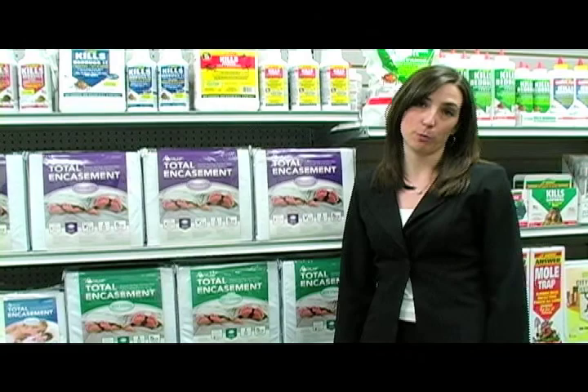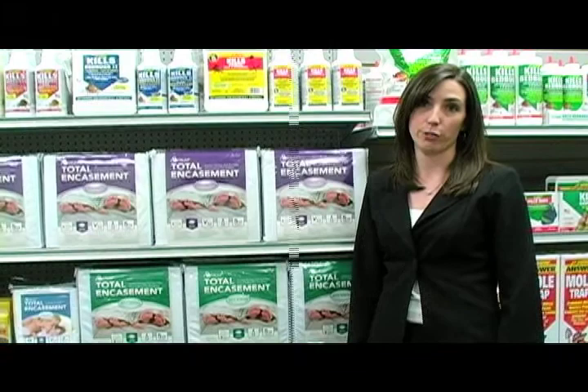Hi, I'm Nicole with JTE. As the bed bug epidemic continues to spread throughout the U.S., there are several new tools available to help prevent and control infestations.